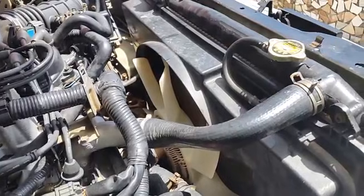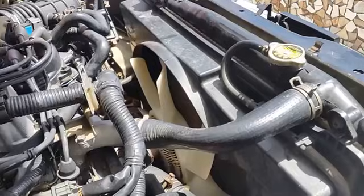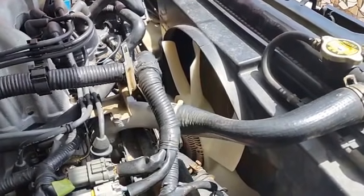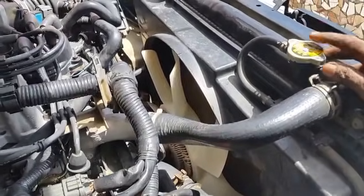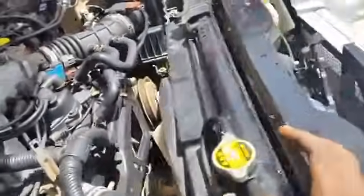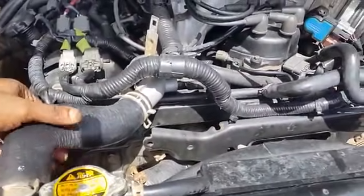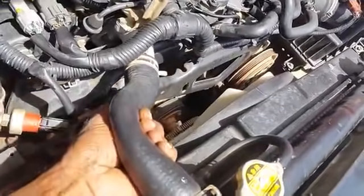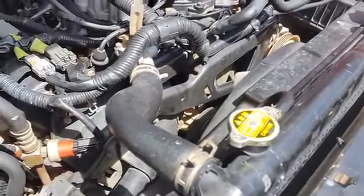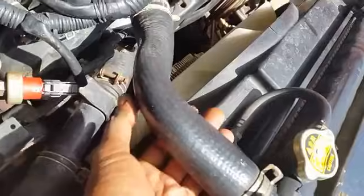We have replaced the coolant, replaced the engine thermostat, flushed the coolant system, and installed new antifreeze coolant into the radiator. We have also replaced the old radiator cap with a new radiator cap. Since we replaced this radiator cap we have been experiencing this collapsed upper hose every time we shut the engine down. After letting it sit for 12 hours and become cool, we notice this collapsed coolant hose.